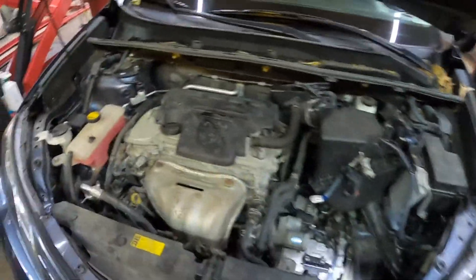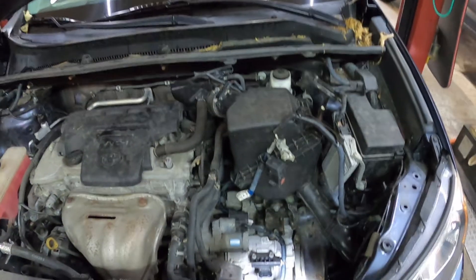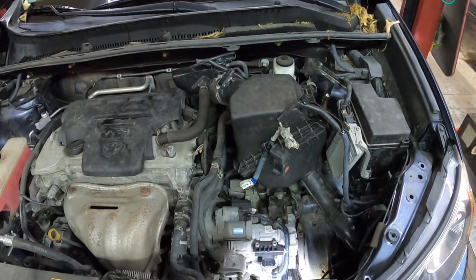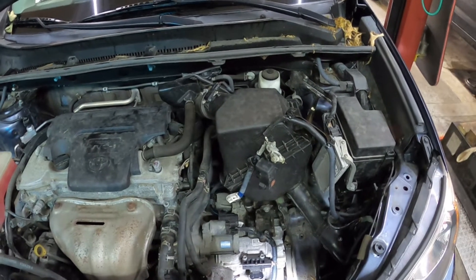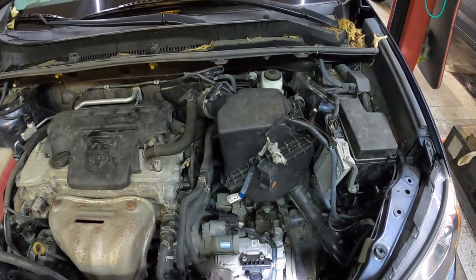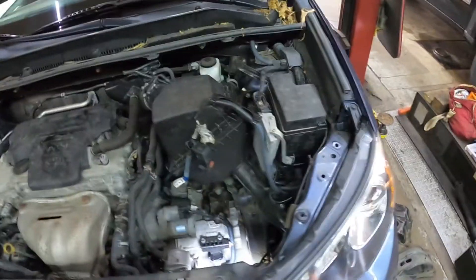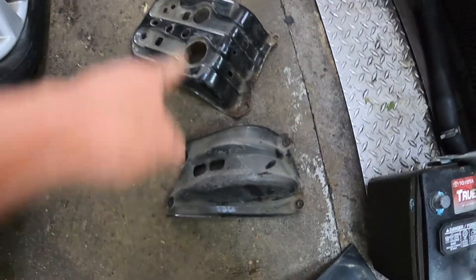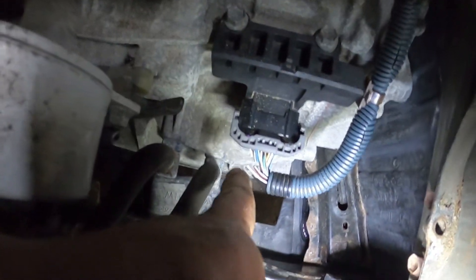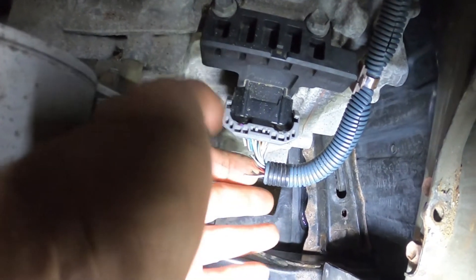Hey everybody, today I've got a 2013 Toyota RAV4. The SUV came in for the check engine light coming on and the car not running right. I pulled the codes out of the computer and had 12 transmission codes and all sorts of electrical codes. I got my mirror out and started looking. I've already pulled out the battery and the battery tray, and right here you can see mice have gotten in and chewed up a bunch of the wires going into the transmission.